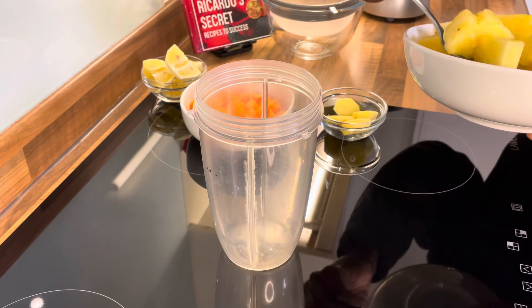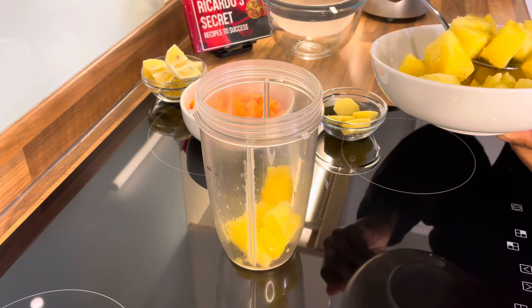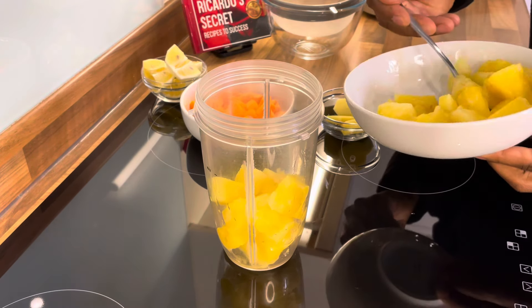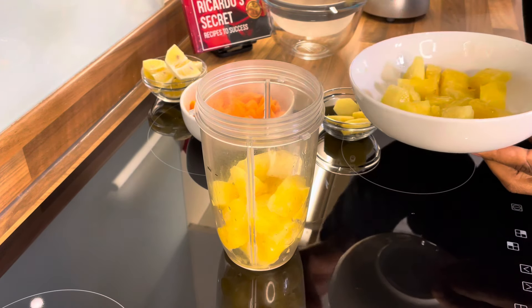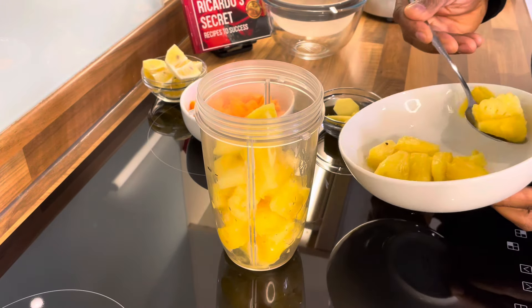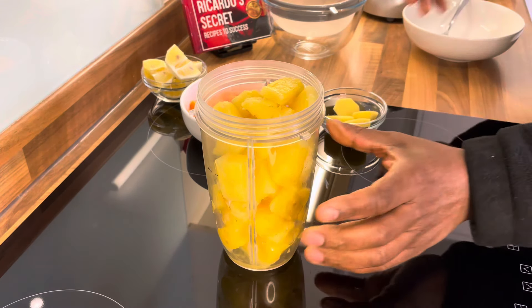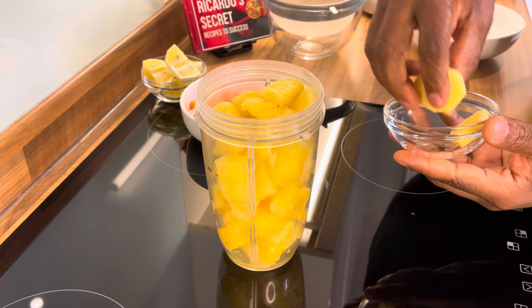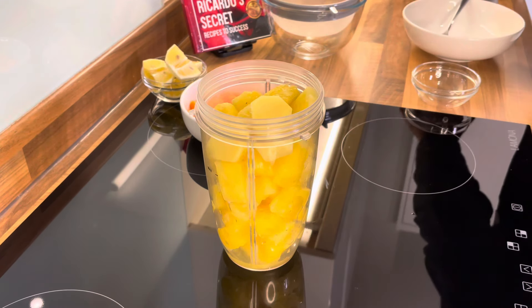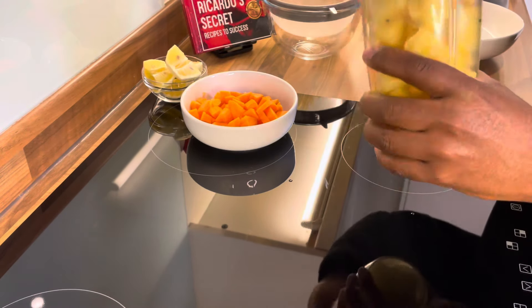First of all, I'm going to use up this pineapple. I'm going to put the pineapple inside the blender like this, because I need to use up my pineapple to make this beautiful drink. I'm using roughly about half a pineapple right here. I'm also going to put some fresh ginger into it — so that's the ginger and the pineapple.